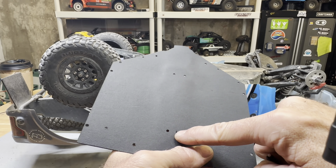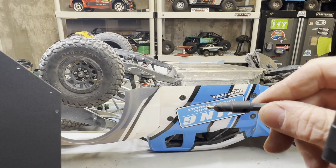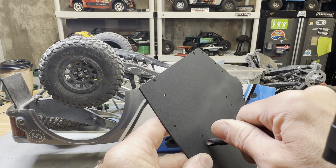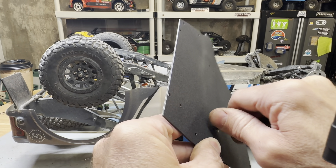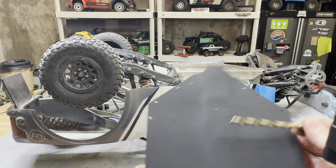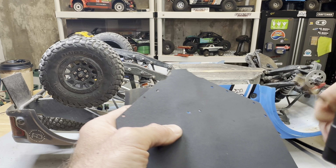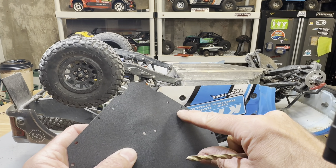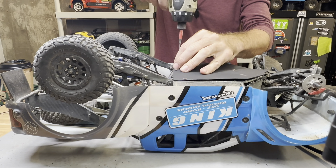Countersinking the holes so the screw heads sit flush. Two methods: a countersink bit from Home Depot, or a large drill bit that matches the taper of the screw head. Either way, do it by hand — don't use a drill or you'll go right through the plastic. Just go back and forth a few times to remove just enough material. Smaller holes need a smaller bit.